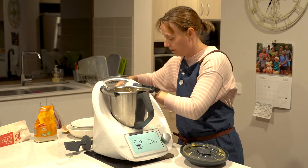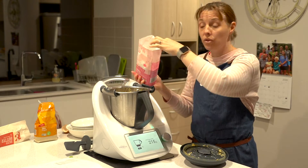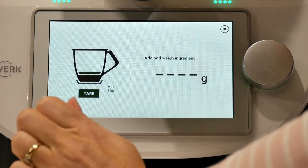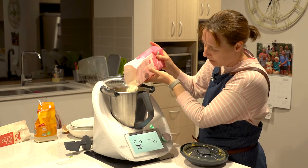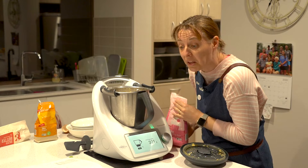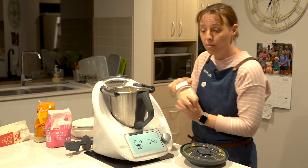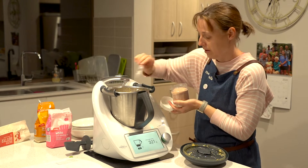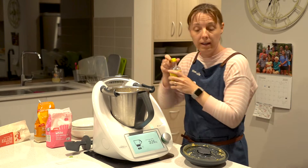Then we need self-raising flour — 340 grams. It would help if you tared first! So it was 340; I'm going to do 300 because I added a little bit already. That's about two cups. I also need a half a teaspoon of salt and a teaspoon of vanilla.